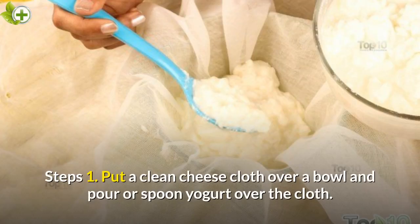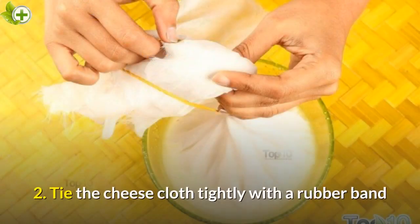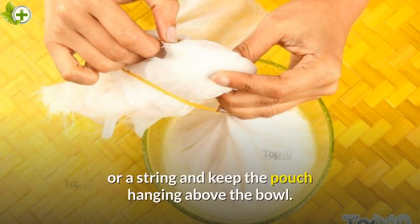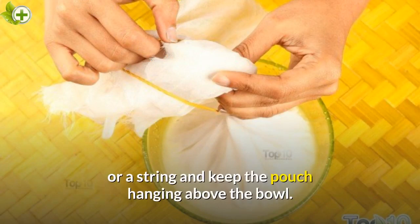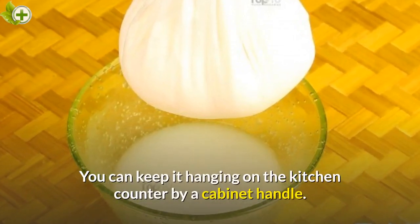Step 1: Put a clean cheese cloth over a bowl and pour or spoon yogurt over the cloth. Step 2: Tie the cheese cloth tightly with a rubber band or a string and keep the pouch hanging above the bowl. You can keep it hanging on the kitchen counter by a cabinet handle.